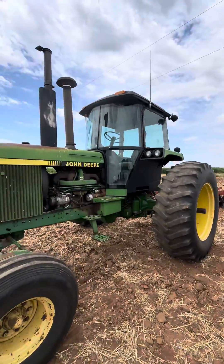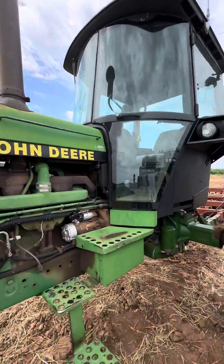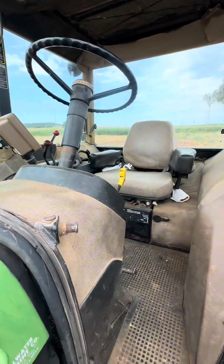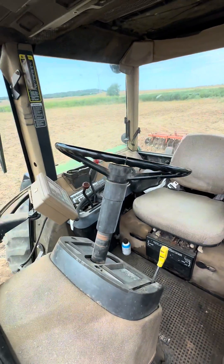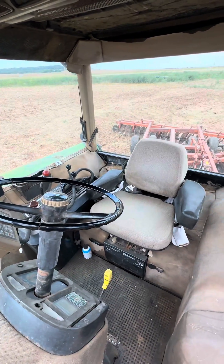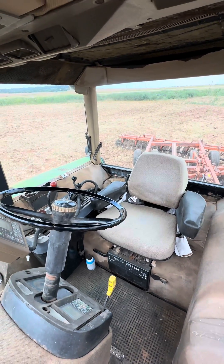We've got a 4455 tractor that we're working on today, and the customer wanted us to add a John Deere auto steer system to this tractor. So we have an ATU 300 that we're going to mount on the steering column here, as well as a 2630 display in the corner over there, and then the 3000 globe that will go on top of the cab.